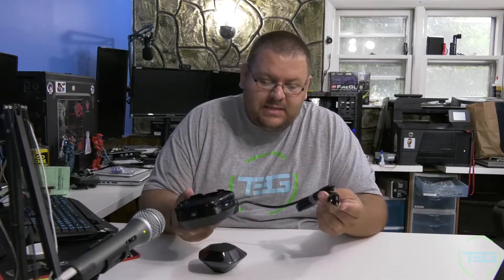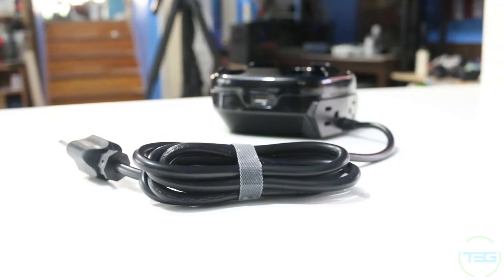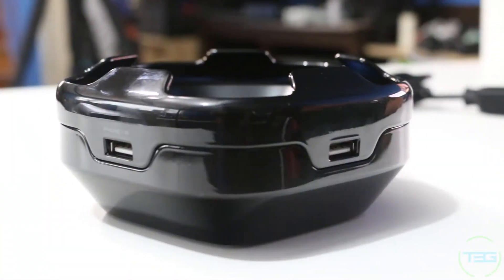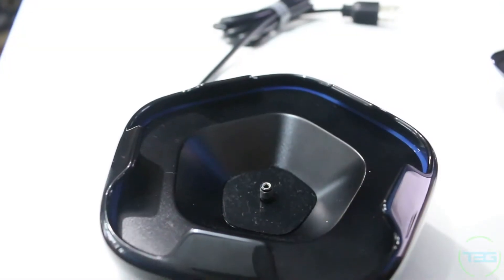It comes with this base, which is pretty sweet because it's got multiple charging options. The power cable is very thick, sturdy, and shielded — excellent quality. On the back it's got two standard AC outlets, which is outstanding. They're separated, so if you have brick-type connectors you should have no problem. On the other sides we've got USB — two at 2.1 amps for more powerful devices, two at one amp, and in the middle the charger for the Bluetooth speaker itself.